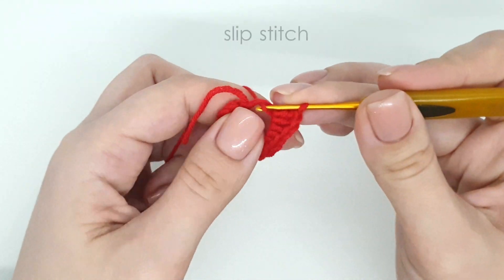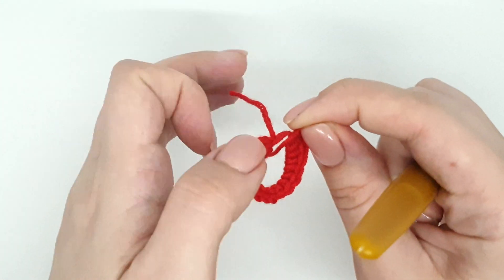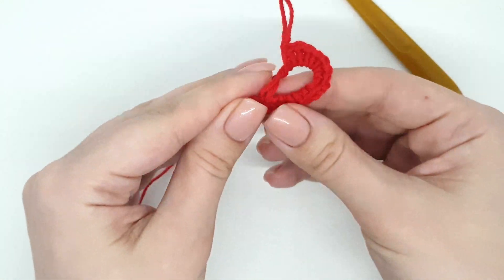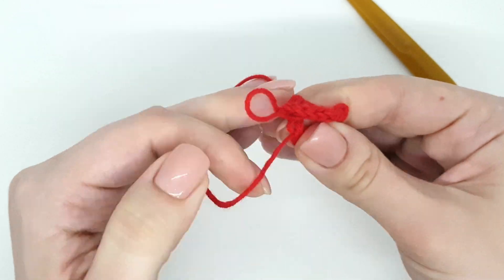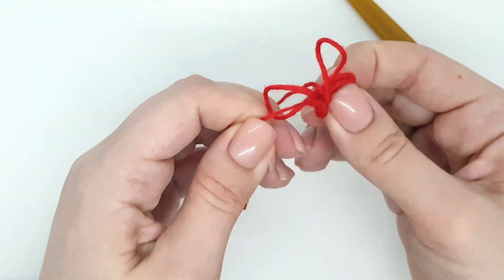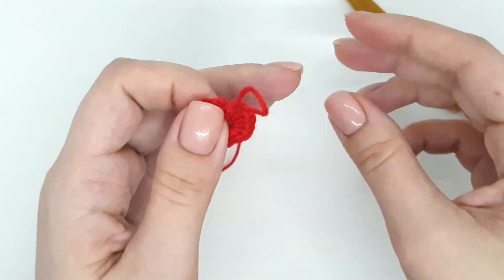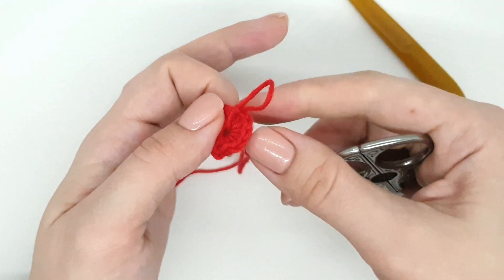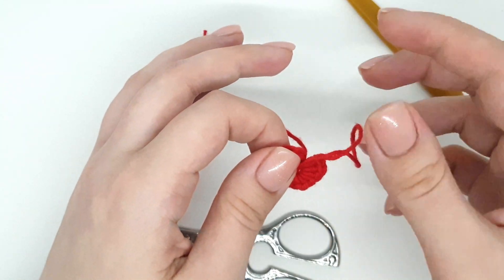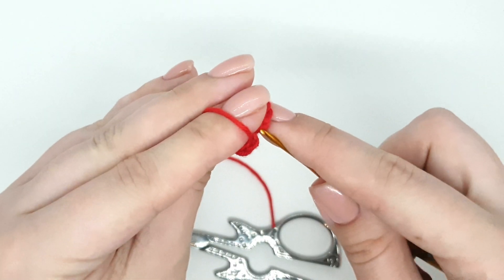Slip stitch. Pull off the magic ring. Cut the yarn. Pull the yarn end through the last stitch, insert the hook into the first loop and pull the yarn end.